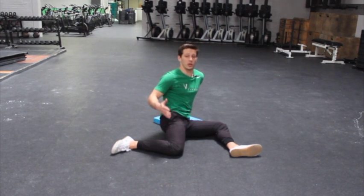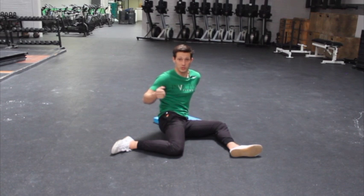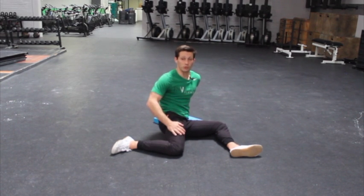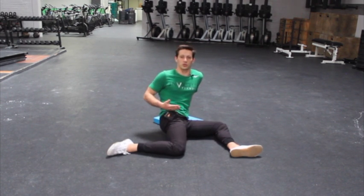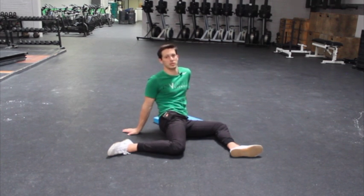Internal rotation of our hips — we need to train it because we do a ton of external rotation within CrossFit specifically. So really good stretch. You might find yourself super restricted here. Just take some time, take some deep breaths into the position and search out for this line of stretch on the outside of the hip. That's the 90-90 internal rotation stretch.